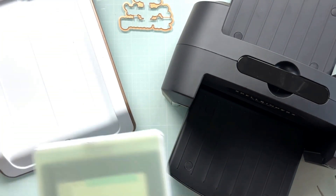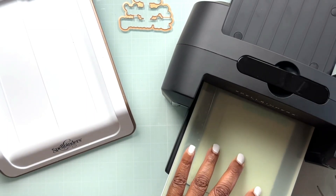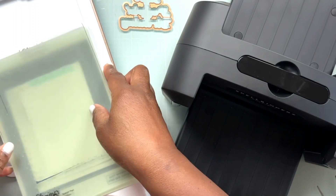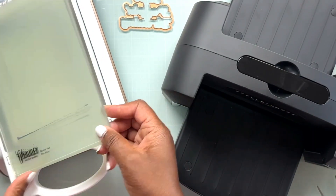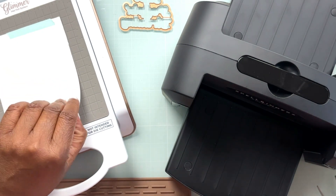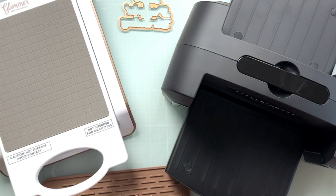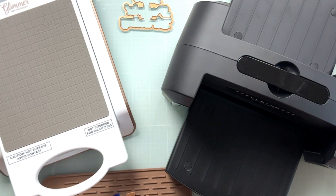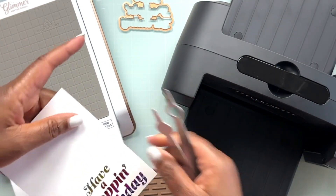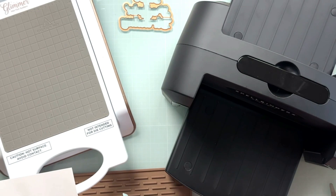Once that light on the Glimmer Machine blinks that it's ready, you need to take your entire sandwich, undock it, and take it over to your die cutting machine. I'm running mine through a Spellbinders Platinum 6 die cutting machine, which the Glimmer Machine is perfectly sized for. Then you take your pads off, remove your paper — being careful because the hot foil plate will be warm — and when you peel back the top of your hot foil you'll have a beautifully foiled design. I really like the decision to have the stripes go horizontal; that's going to be beautiful on the card.